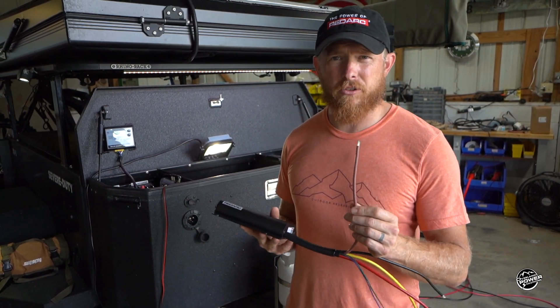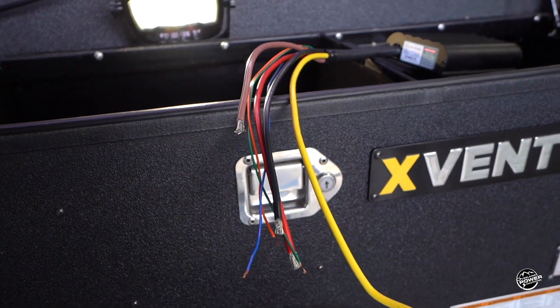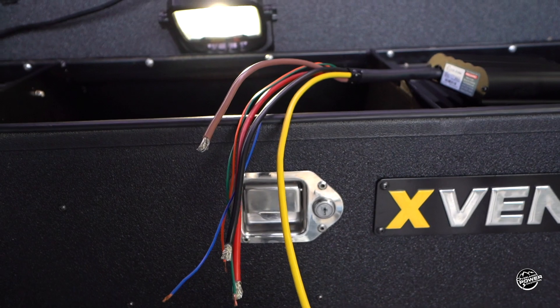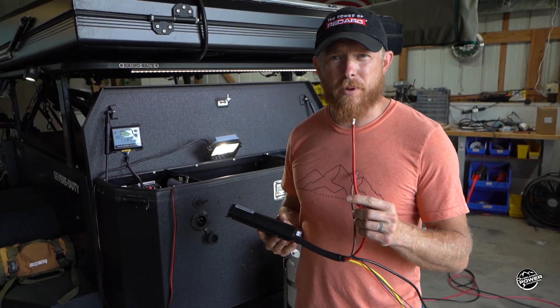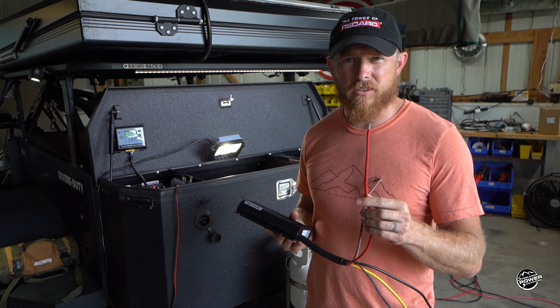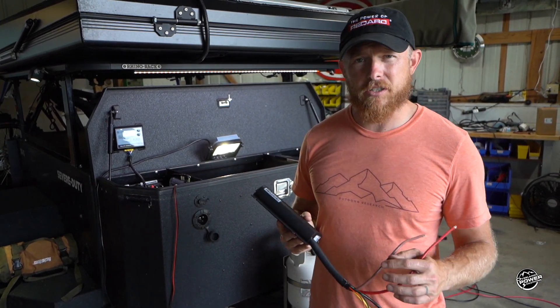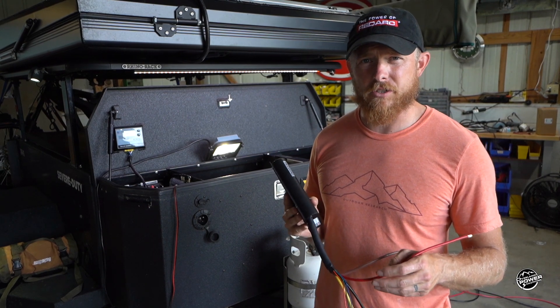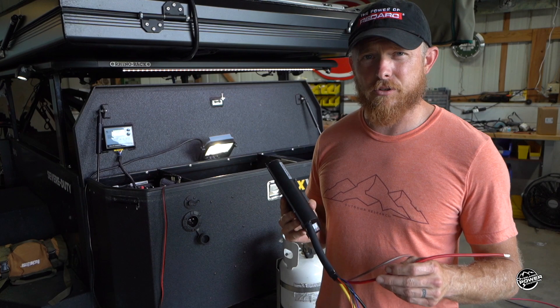The brown is to your house battery. When we say house battery, in this case that is going to be our trailer battery, which is located here in the tongue box. The red wire goes to your start battery. This is what is bringing in your feed from your alternator and allowing the Redarc to control the power input with its algorithms into your charging system.